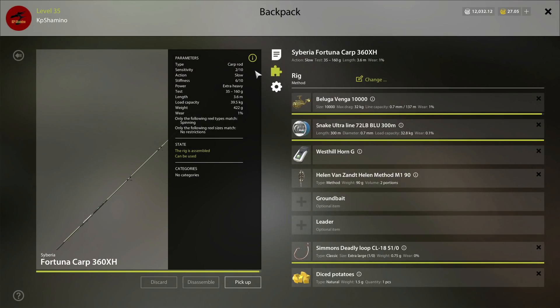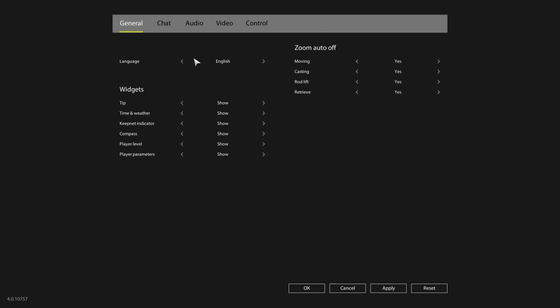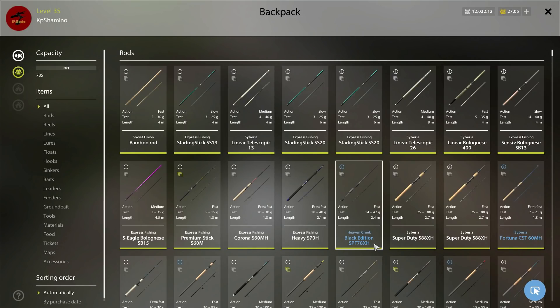Let's look at the setups. Starting with my heavy Beluga Venga 10000 — let me show you the damage. Last time the mechanic was at 0.7. I've since fished here two or three days and also on Sura with some catfish. Now the mechanic damage is only 0.3. Ball bearing is 0.2, the friction brake went up 0.2 — that's not a lot. Grease is at 1.4. It's a really great reel.